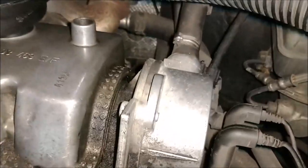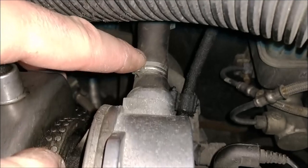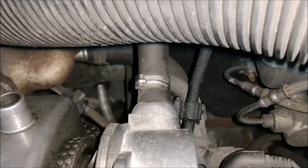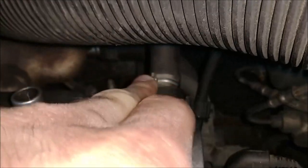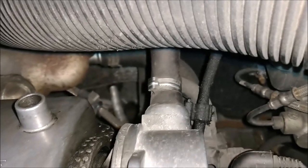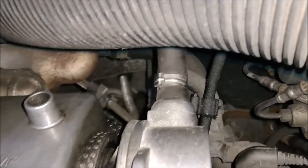I'm going to go ahead and disconnect this vacuum line here. The only thing we'll need to do is this clamp here - you'll have to replace it with a hose clamp. We'll do that because this clamp isn't reusable. You'll have to pry that off and remove that line to replace with our new one.